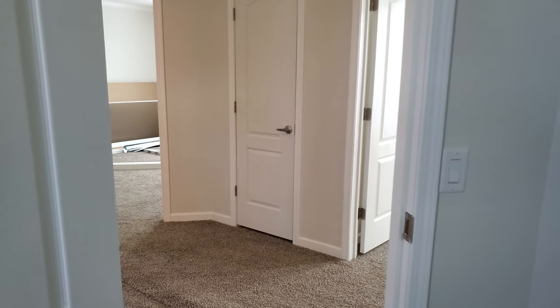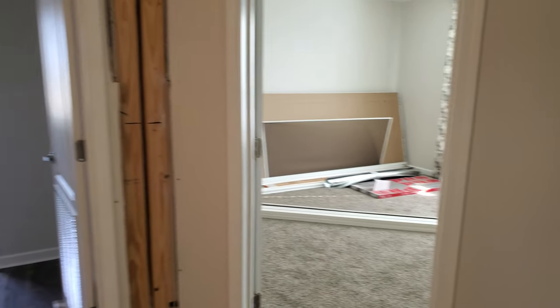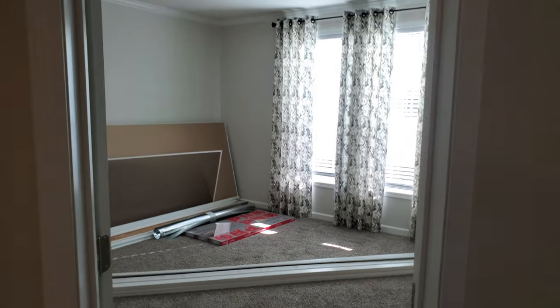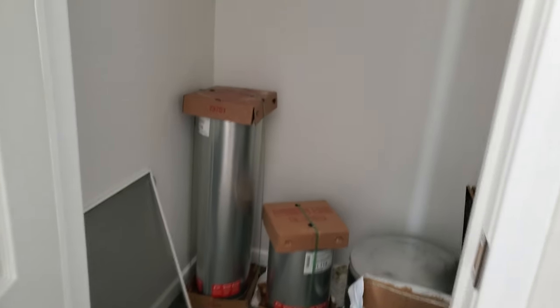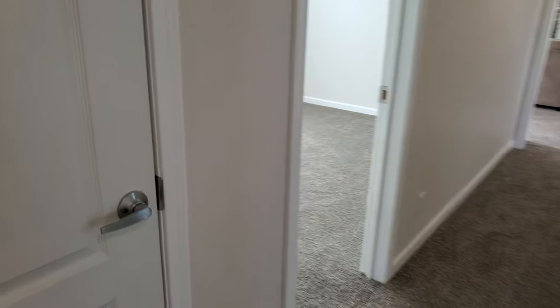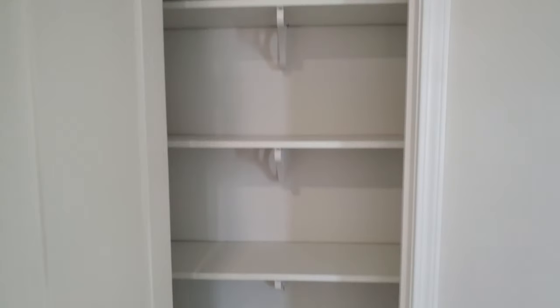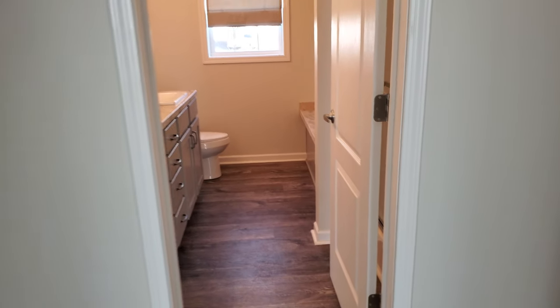Over here is bedroom four — it's full of supplies too. It's got another walk-in closet and I think this might actually be the bigger room. Before we get to the guest bathroom, let me show you a little storage closet — just an extra linen closet, or you can make it a coat closet. Some people want to give that closet space to the adjacent rooms, and we can even have room for a desk out here in the hallway. That's how customizable things can be — we can move walls and do what you like with Franklin.